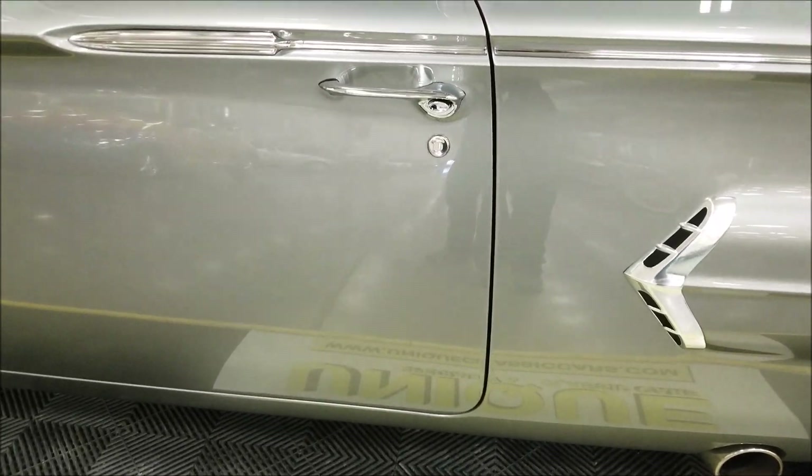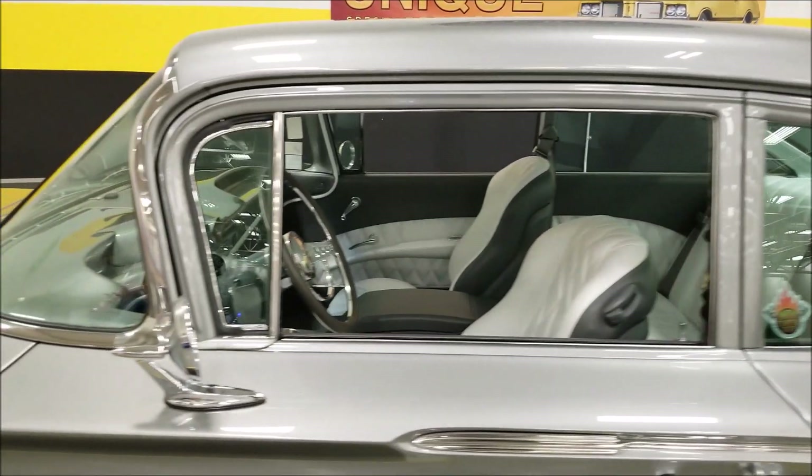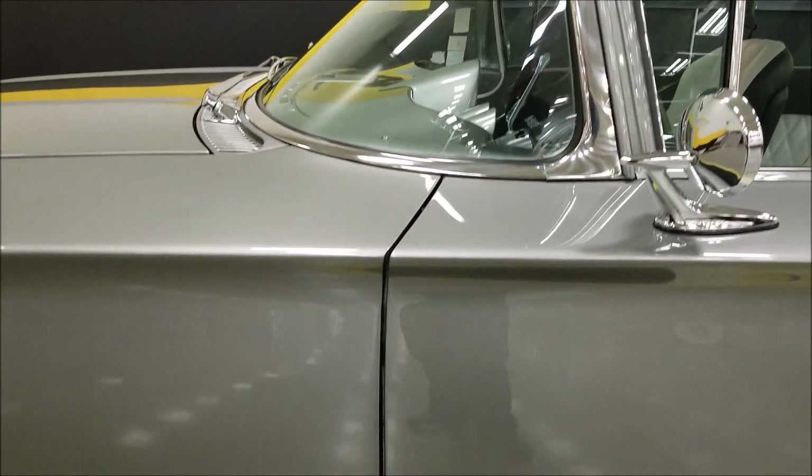Look at how that closes — that's the other thing, look at these body panels. The door fits in there perfectly. This body is so straight, just look at that all the way around it.